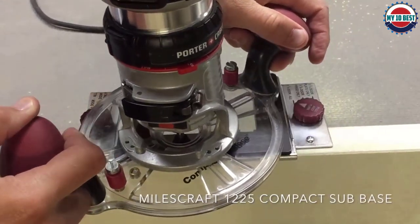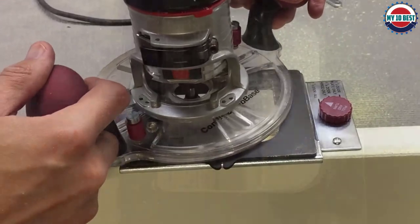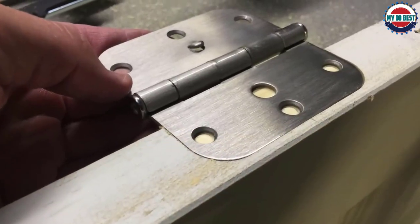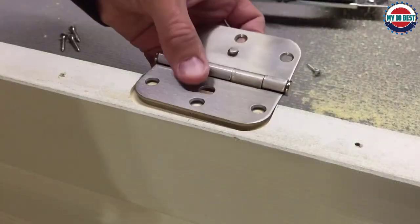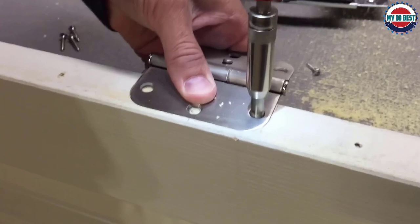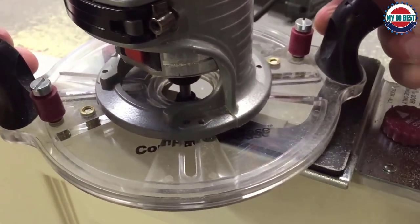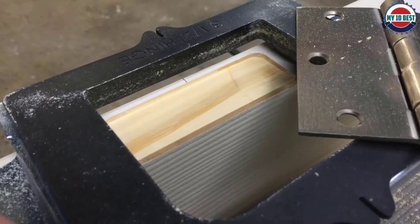A durable steel template frame automatically aligns and removes the guesswork to get the job done quickly and accurately. The included mounting hardware secures the jig to eliminate rocking or movement when routing. This kit provides beautiful five-eighths inch or quarter-inch radii hinges. If you need 90-degree corners for your hinges, simply chisel the remaining material out. Increase security and privacy in your home by replacing interior and exterior doors without damaging the jamb or door frame.